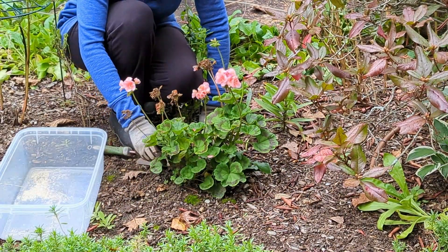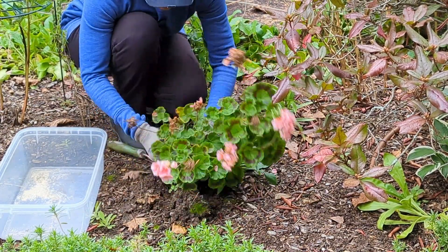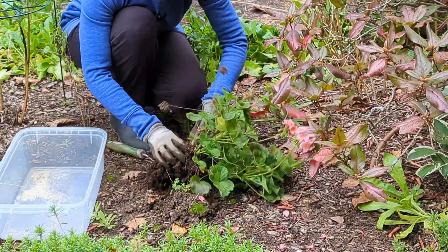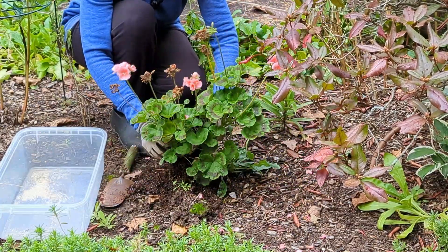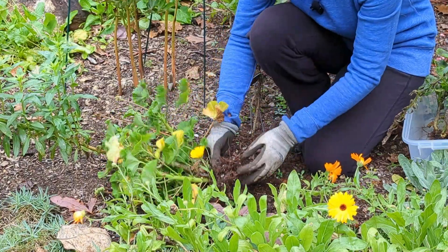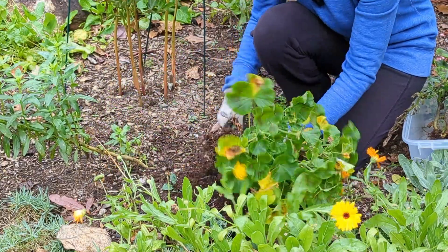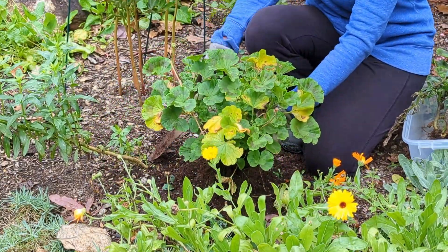We're going to go ahead and dig this geranium out of the landscape. It's a good idea to get as much of the soil off the roots as possible. Here's another geranium — let's get that out of the ground as well. Again, we want to get as much of the soil off of the roots.